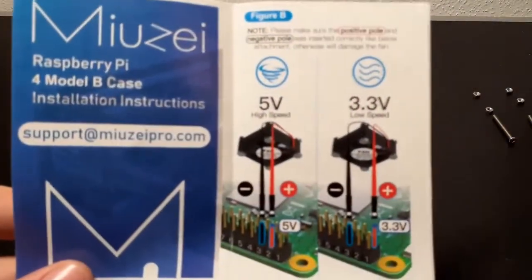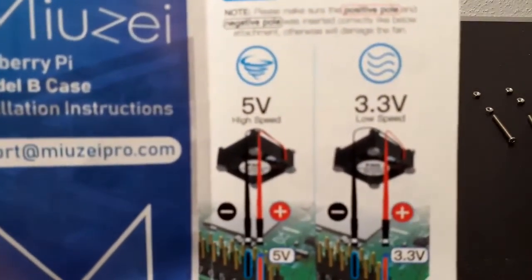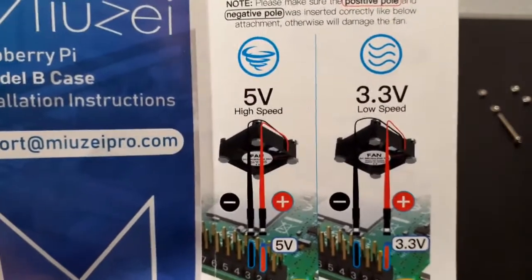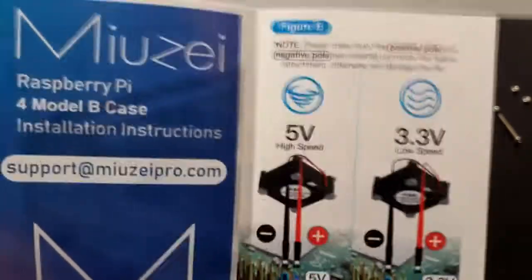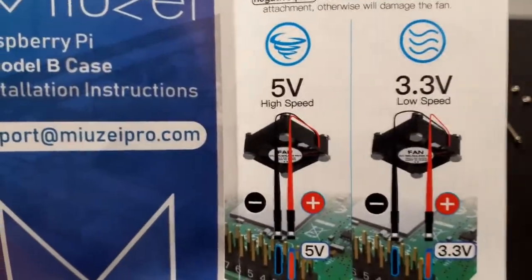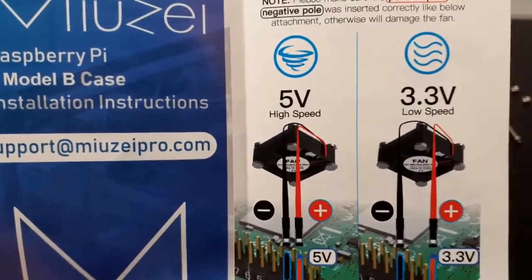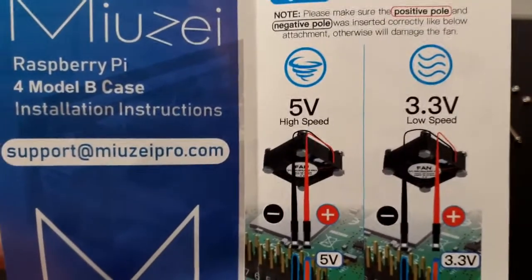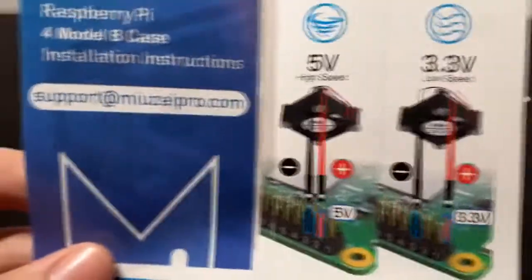The instructions show you that you can have high speed and low speed depending on how much power you want to consume — that's actually just up to you, depending on what project you're working on. In my case, I'm going to choose the 5 volt setting because I'm going to have a pretty demanding job for my Raspberry Pi, but I'll come back to that project maybe in another video.